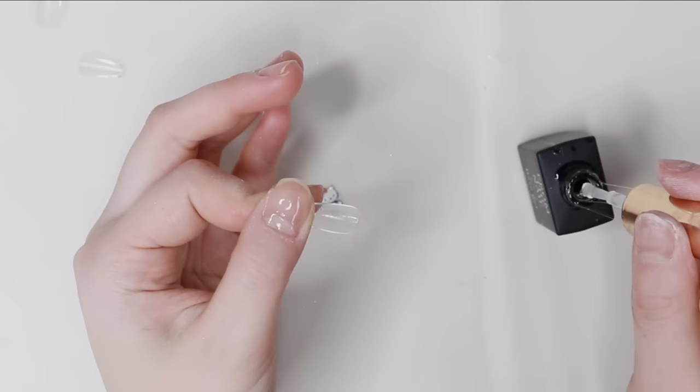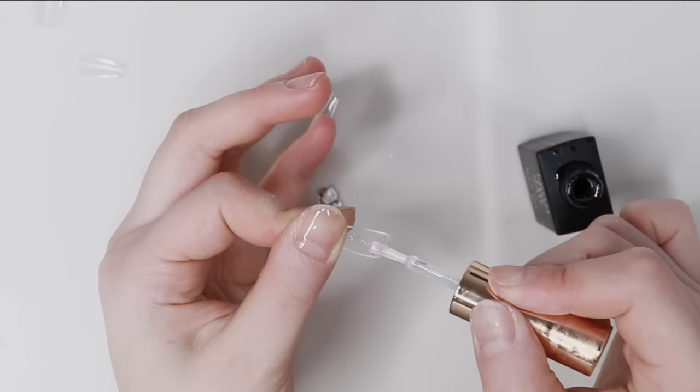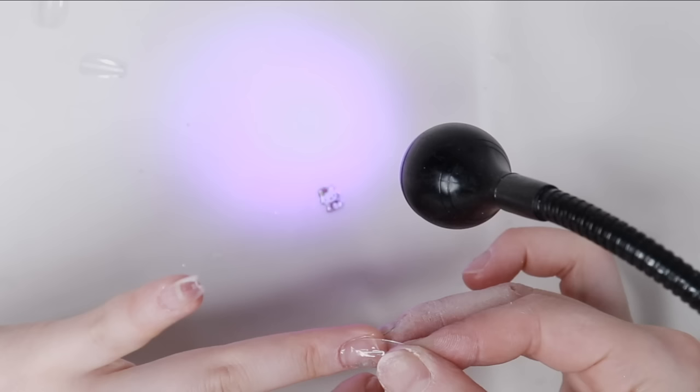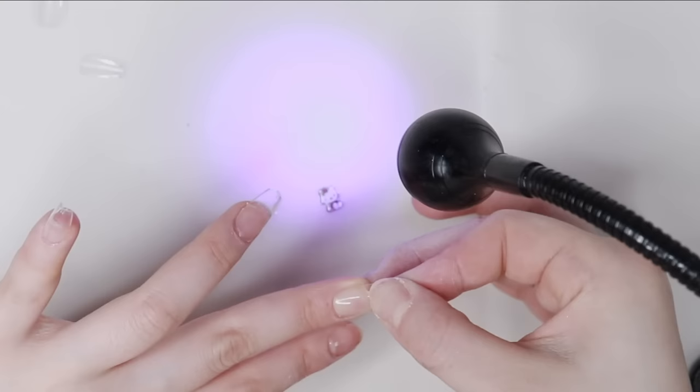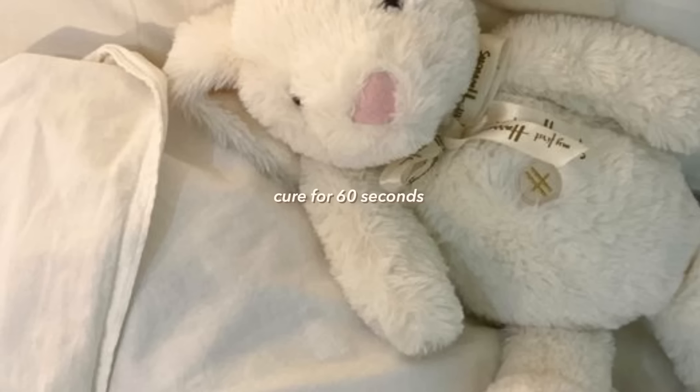I like to apply a thin layer to cover everything first, then add a little more gel for the center part of the nail tips. I feel like that makes the perfect amount of gel. It does take a bit of time to figure out how much gel to use, but once you get the hang of it, it's really easy.